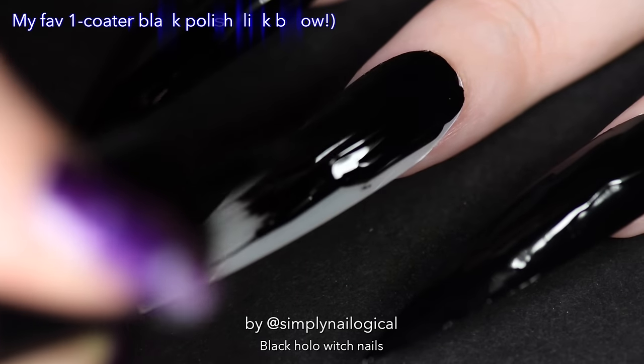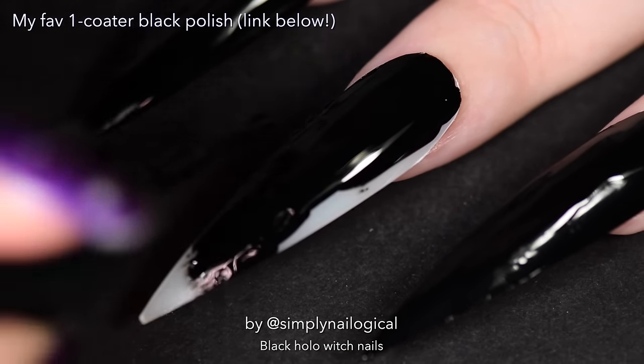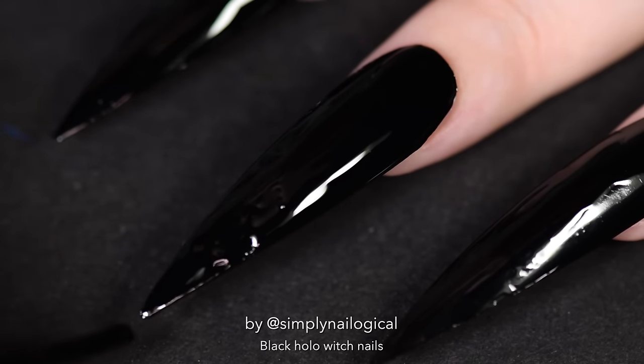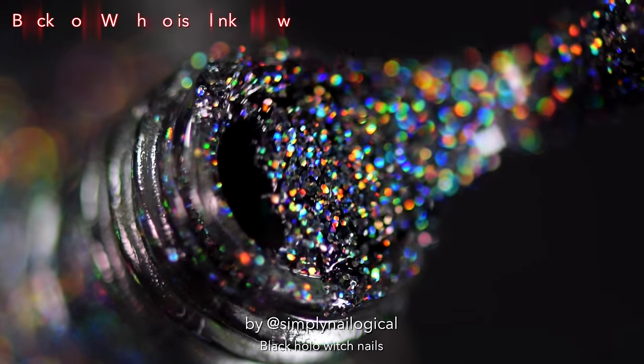Now we're going to paint our long ass nails black. This is my favorite black polish. Recently I made a video about that too — you should also watch that. In the time that it took me to paint this one nail, I probably could have gone to Polish Mountain.